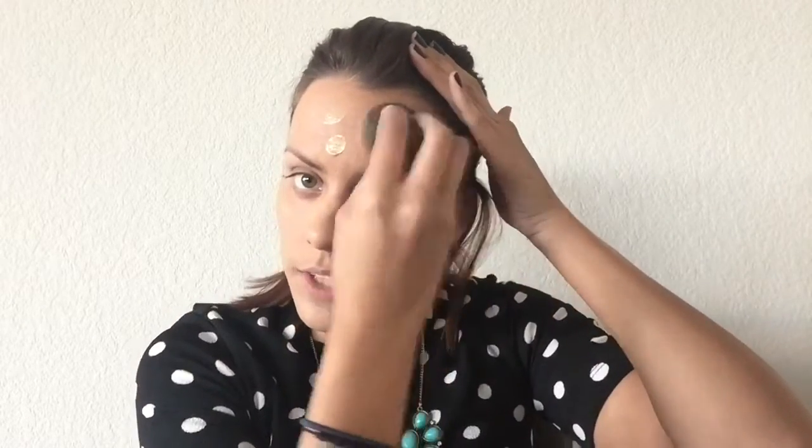I'm gonna go in with my beauty blender and just pat this on. You want to wet it under the sink — squeeze, squeeze, squeeze — but I already did that. Then you just dab it, and even if you put a lot of foundation the beauty blender absorbs everything so you'll never have a cake face.